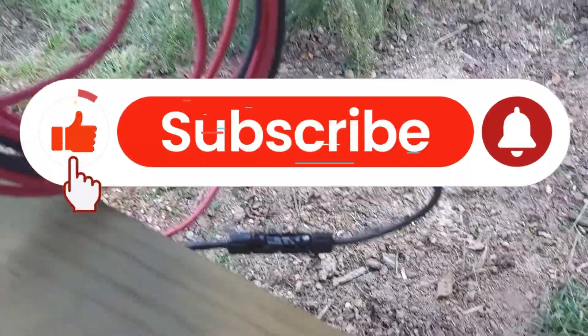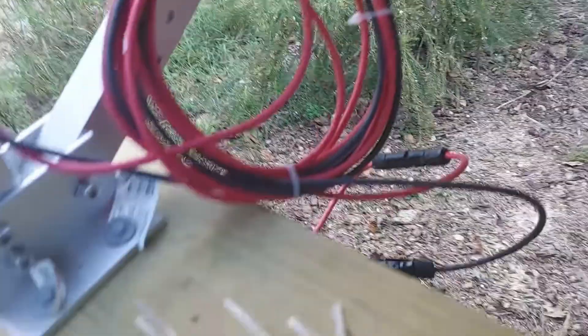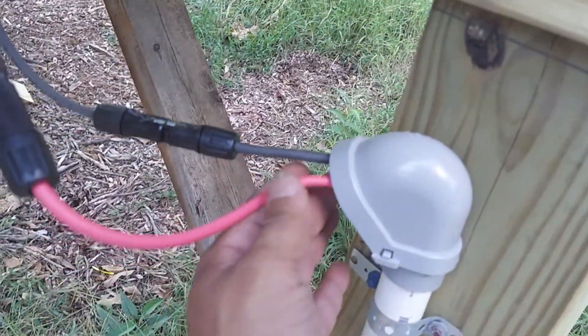So here we have it zip tied. We have our connection — we put extra just in case we have to move or do anything, we have some extra. We have another service relief and this is siliconed in there.